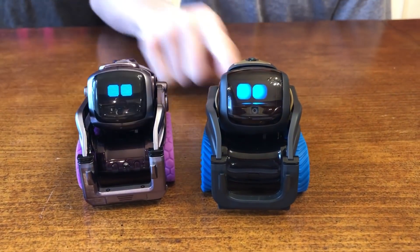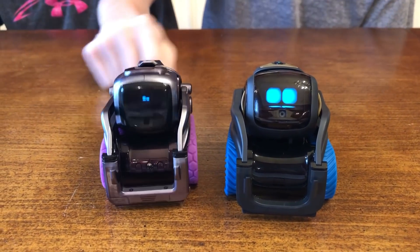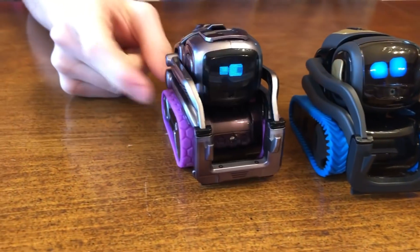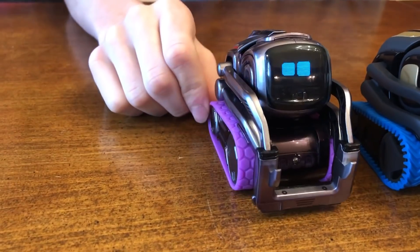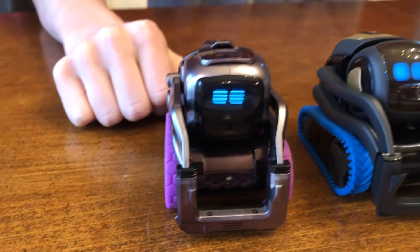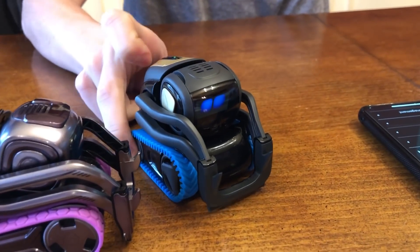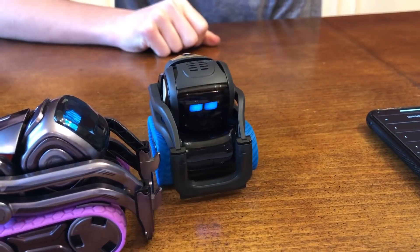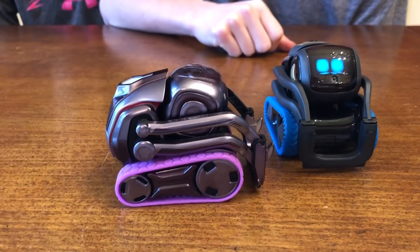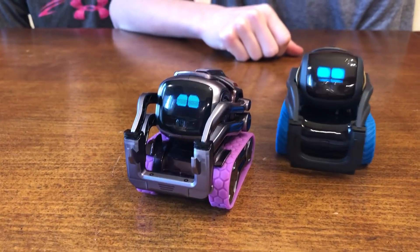Now they actually switched the treads — Vector's wearing the Cosmo treads and Cosmo's wearing the Vector treads. On the Cosmo, the Vector treads seem like they fit pretty well. They do overlap on the outside a little bit, but he seems to be driving fairly well. But the Cosmo treads on Vector do not fit — they are falling off right as he moves, they just don't fit. It does seem like the Vector treads are fitting fairly well on Cosmo.